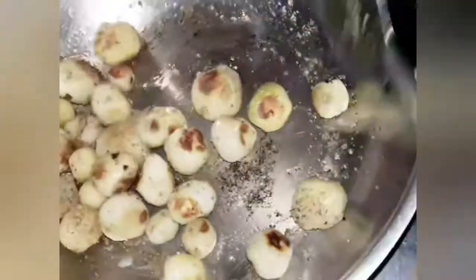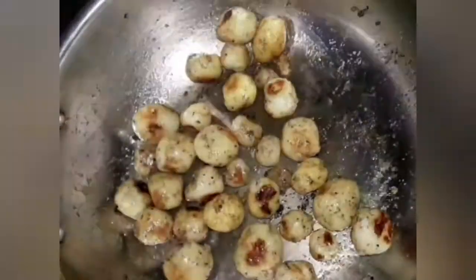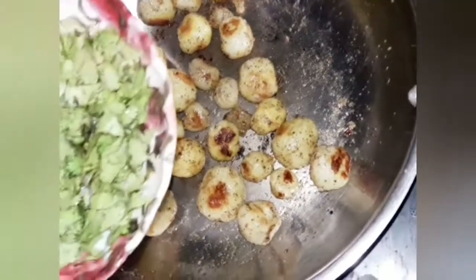After 30 seconds, switch off the flame and sprinkle coriander leaves on top. If you want to make it tangy, add some lemon juice or amchur (dry mango powder) along with the spices. Coriander leaves give a freshness to the dish.